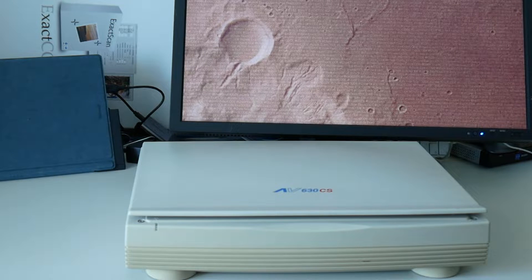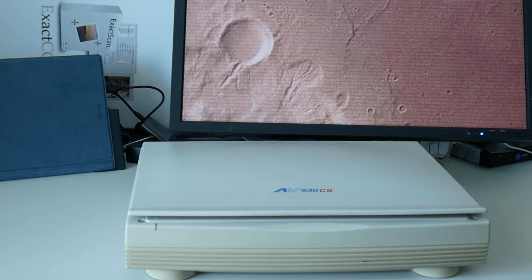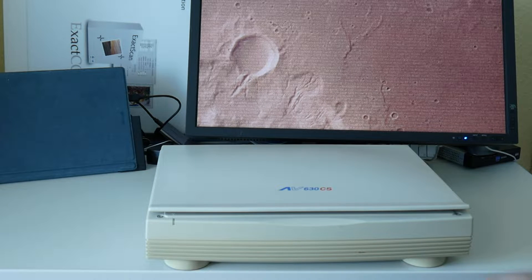In XScan we support nearly 500 scanners with our own drivers, and this is actually nearly the very first of those. Today we're going to test if it still works.